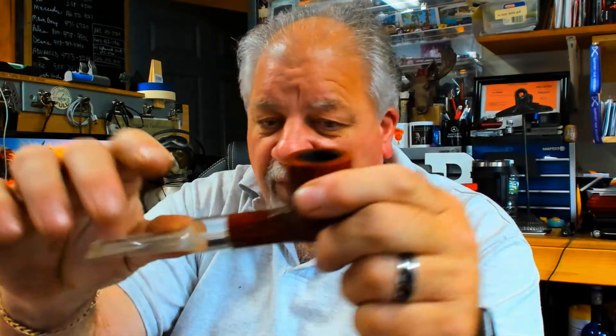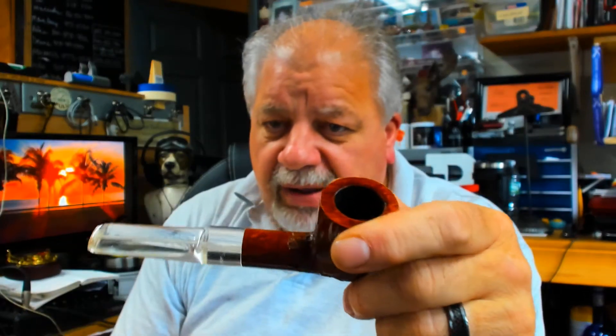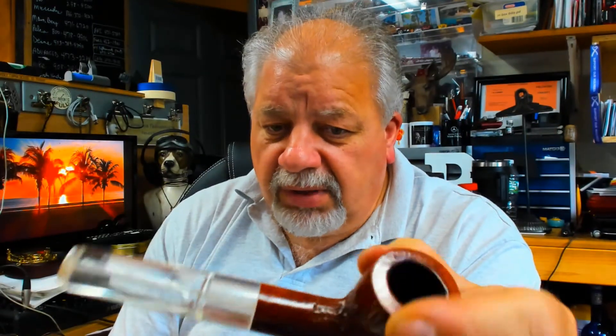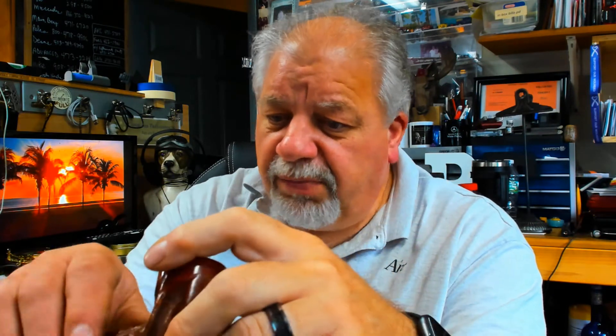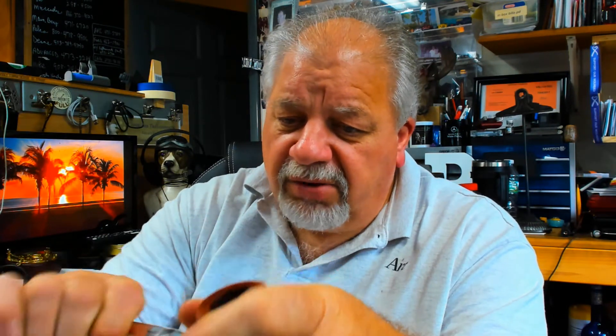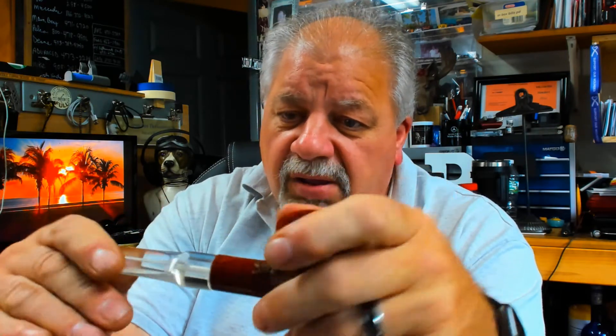I found another Custom-Built I had. It's from the Wally Frank era. When I bought it, I didn't note this was a modified stem, but I think it has to be, being as it's acrylic. Unless the Custom-Built came with a special acrylic stem — it fits perfectly. Typical of Custom-Built, if you turn the stem 180 degrees, it doesn't fit well. That seems to be a pattern; the machine must have been off a little bit.